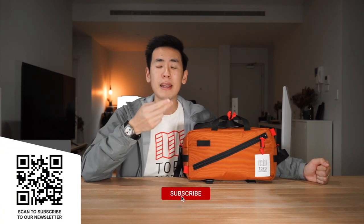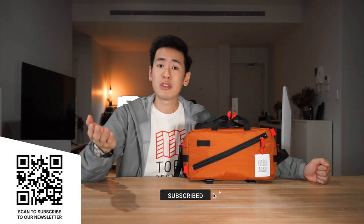The Topo Designs Quick Pack has 7.3 litres of volume capacity, plenty of space for your daily essentials. It has four separate carry modes, is made of durable materials, and comes in a unique and quirky aesthetic in a number of different colours. If you're interested in checking out this bag or anything else from this video, there are affiliate links in the description below — using them goes a long way to support the channel. You can also hit the like button, hit the bell, and subscribe to the channel and newsletter.